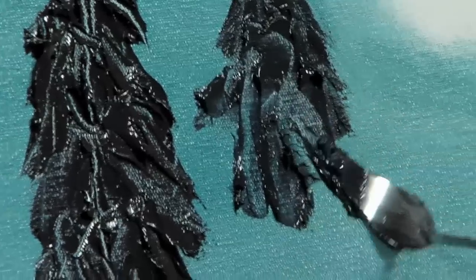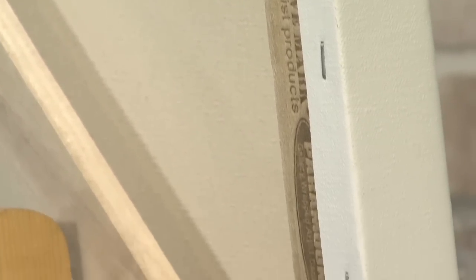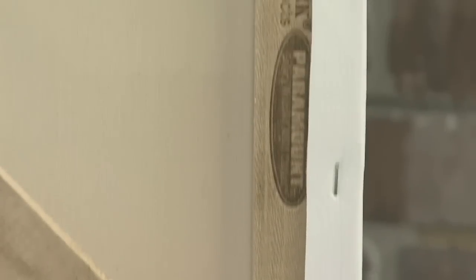For artists looking for a gallery wrap style canvas, Paramount Professional Artist canvases are the easy choice. Made with a thick 15 ounce, 100% unbleached cotton, Paramount Pro has a wide 1.5 inch paintable edge, making your art ready to hang as soon as it's dry.